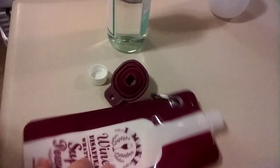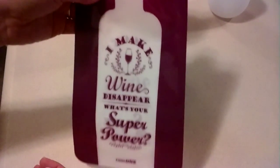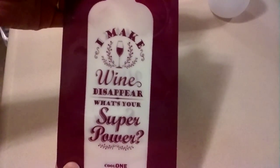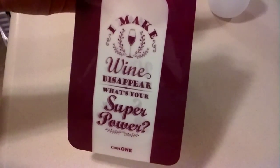Hey there. I want to show you this new wine bag that I got — the silicone wine bag. First of all, I got the purple one. It's kind of hard to see the purple, but I know it comes in different colors. I really like the purple though. It's kind of wine-ish to me. It says, 'I make wine disappear. What's your superpower?' Which I think is awesome.